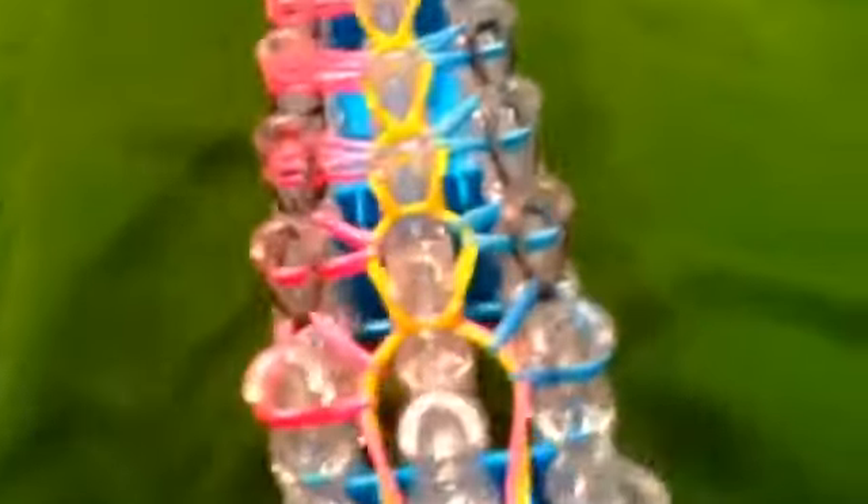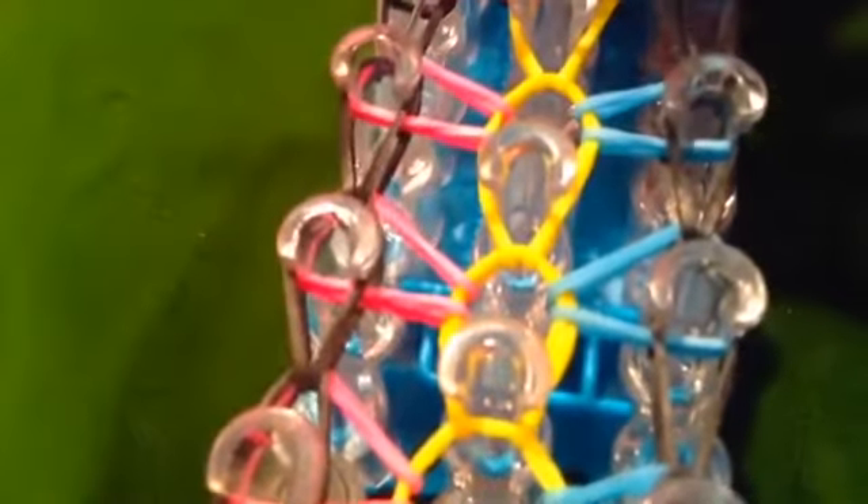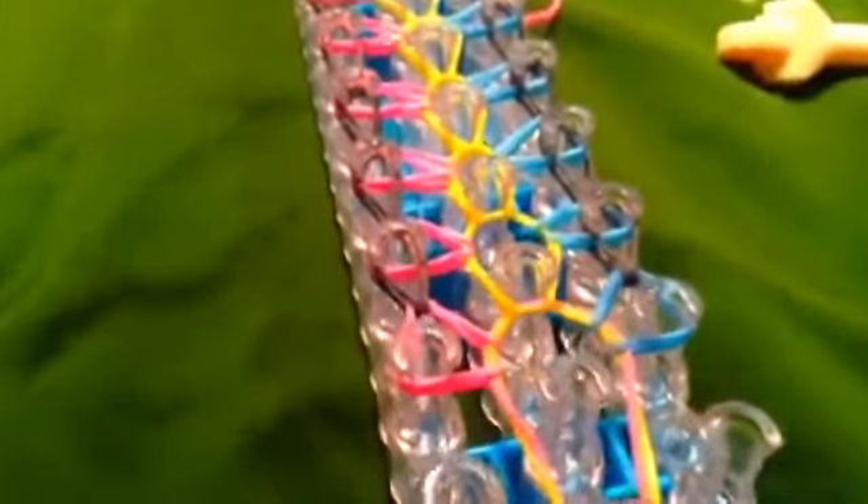Also I forgot to show you how it should look on the upside when you're finished. Take the black and put that on that peg, then push, then take the black you just used and put that there. Do this until the end. Once you do that, it should look like this.